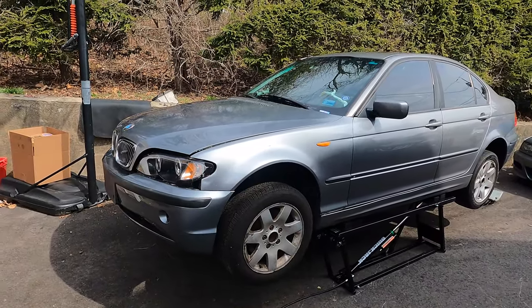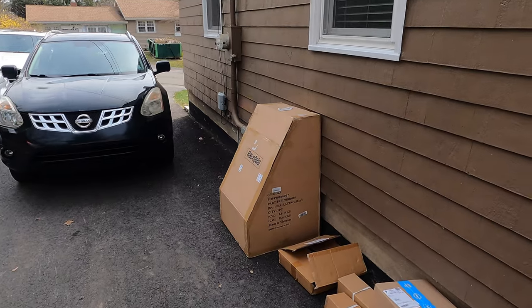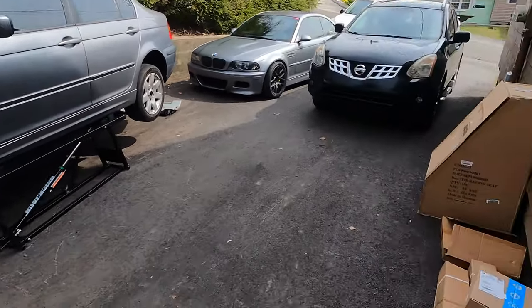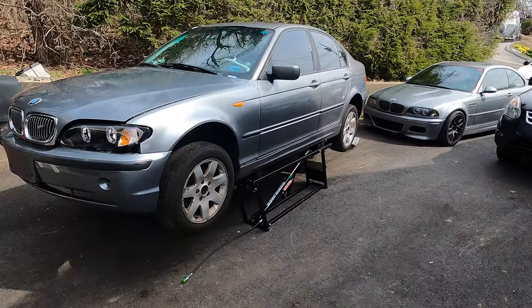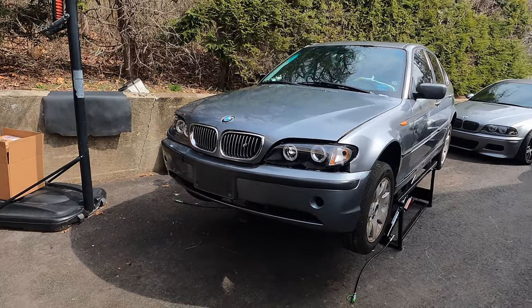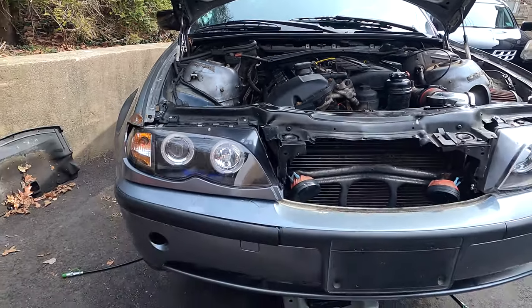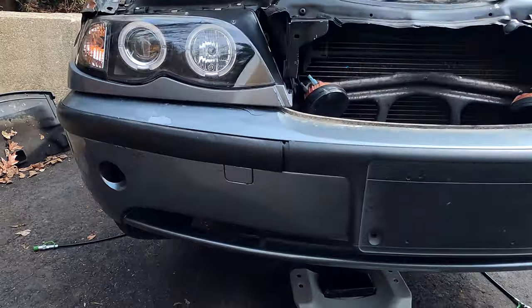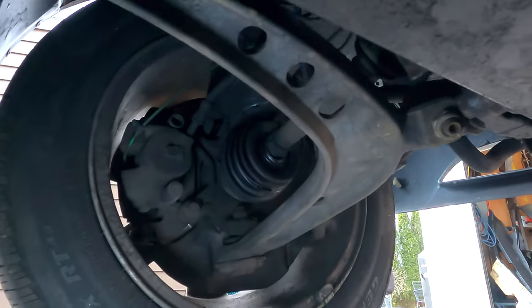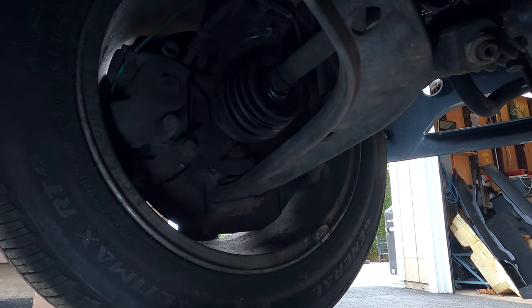We're going to be unpacking everything and installing it right into our E46 Lemons race car. That big box right there is our race seats, which I'll show you in a bit. First, let's prep everything so we can start working on the parts that came in. One of the things we're going to address today is the brakes and brake lines among other things — it's going to be a busy day. When we were installing the headers, we also found some other areas we need to address to make this car race and safety legal.